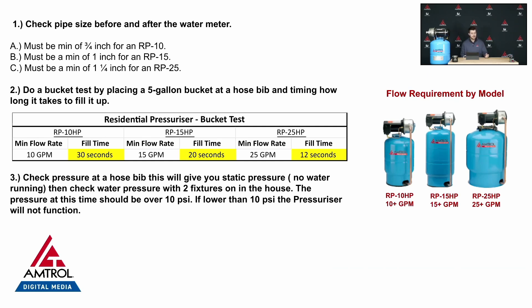The RP10 is going to need a pipe diameter of three-quarter inch. The RP15 is going to need one inch, and the RP25 is going to need one and a quarter inch. These requirements exist because we need minimum flow for these RP units.